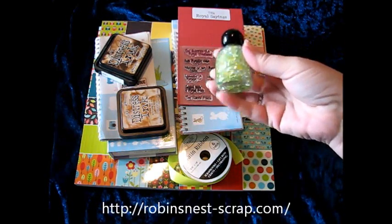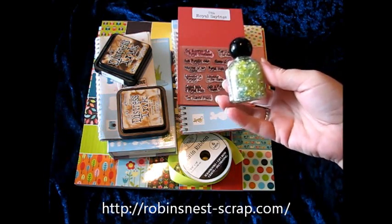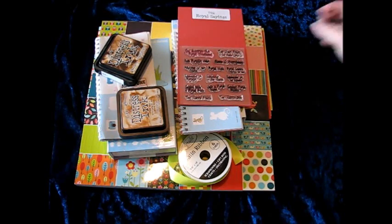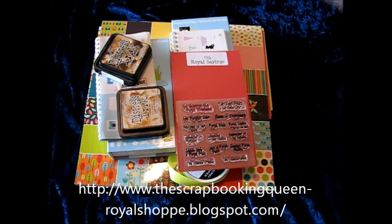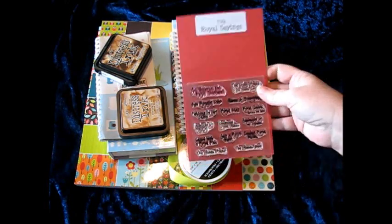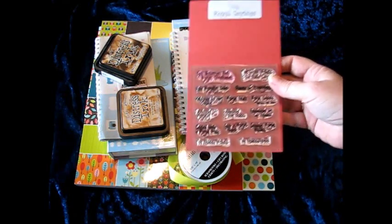I used these awesome dew drops. These are from the Robin's Nest and they're called Lily Pad and they're really pretty. I like these. I used a stamp from the Scrapbooking Queen. You won't get a red background - you'll get her official background on the stamps. I just did this just because.